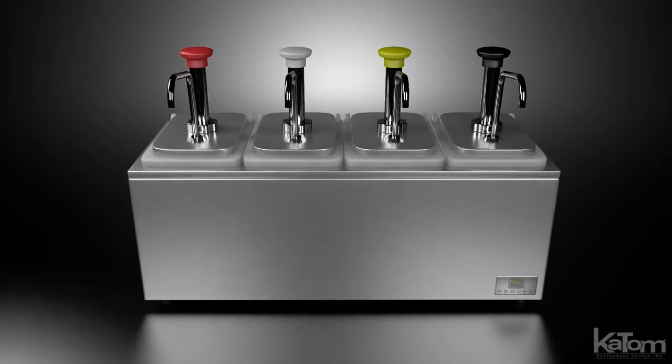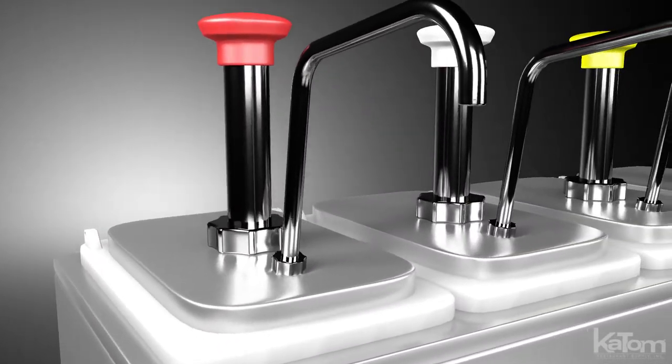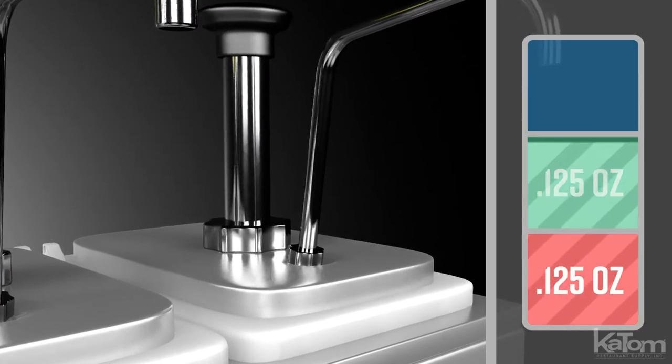Add a self-serve condiment bar to your operation with this fountain jar cold topping station from Server. This countertop unit dispenses four sauces from 3.5-quart fountain jars, and the pumps can dispense 1.25 ounces of product, adjusting in eighth-ounce increments thanks to the reducing collars.